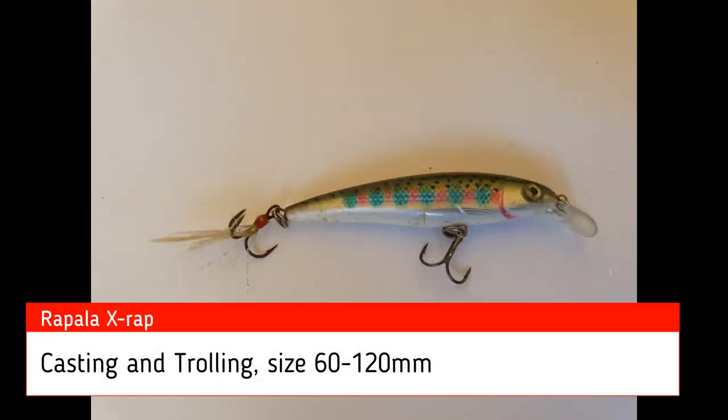This little lure is great to throw off the back of your kayak and work around in between moving to different areas. It also casts really well for its lightweight. This one's in a trout colour because I use it for trout fishing too, but it doesn't really matter too much with flathead.